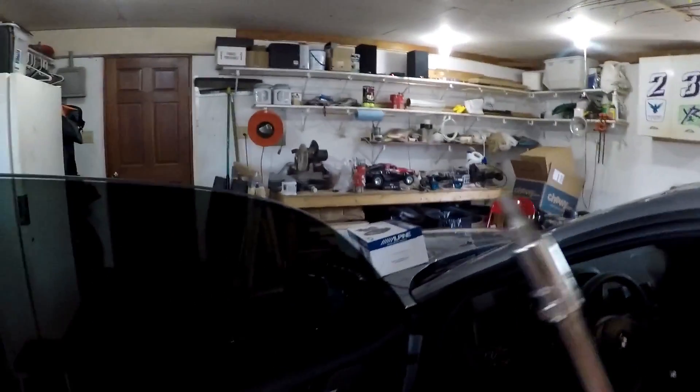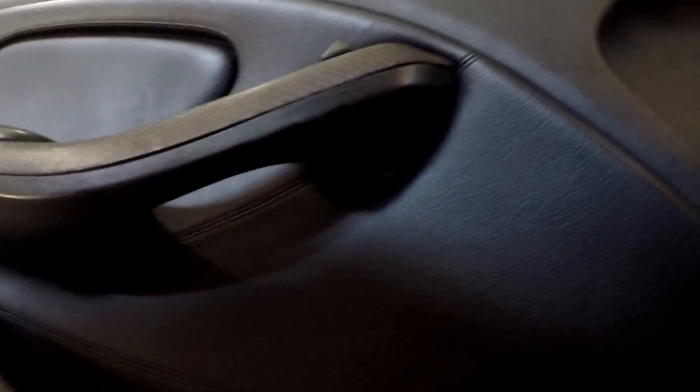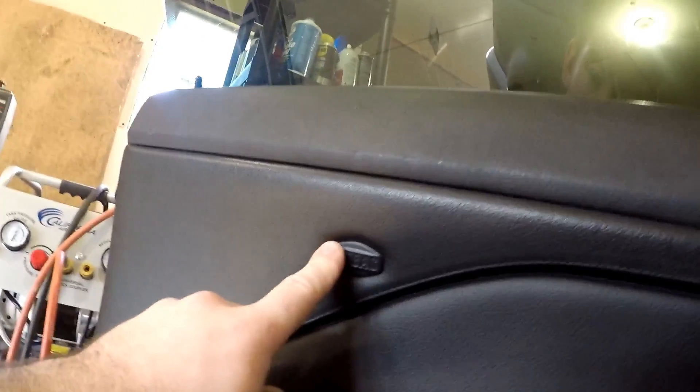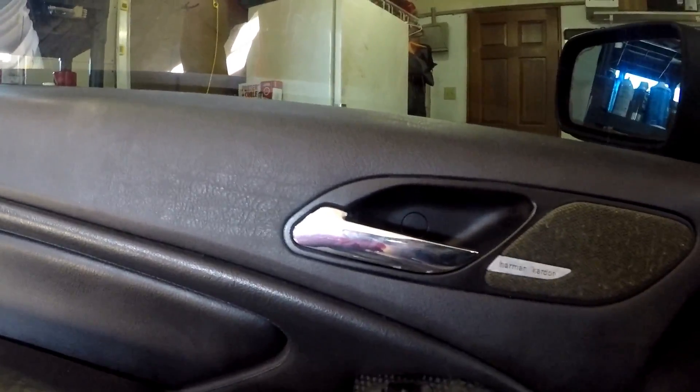I'm getting ready to pull the door panel off — pretty easy on these cars. There's only a few screws to pull out. I think they're T20s — T20 Torx. There's one in the door panel, one under there, one right here, back there. Pull out the airbag cover, and right back in there there's a T20 as well, and then the panel just pops right off.